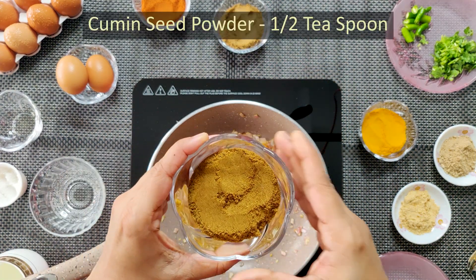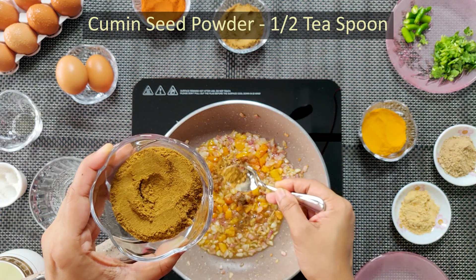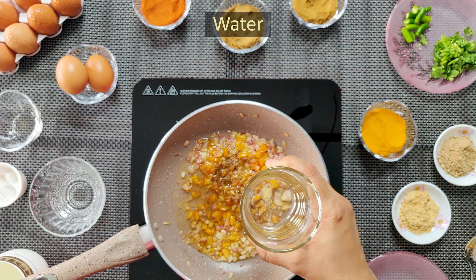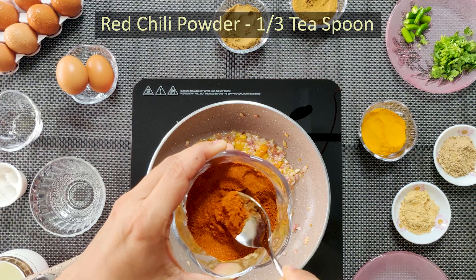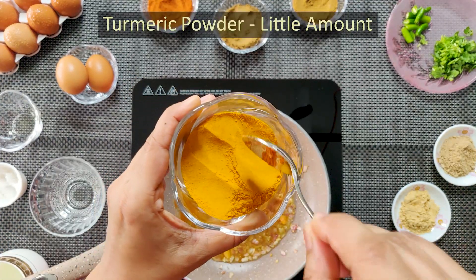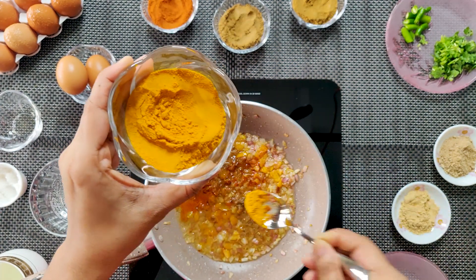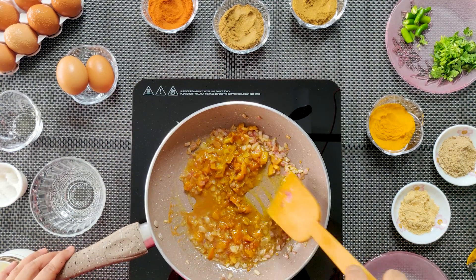એબું સીરા ગોરા હાફ ટિસ્પું શામનનો પાની આટ કોગો ચાતે મશલા ગોલો પૂરે નાજે લાલ મૂરિજ બુરા 1 થાડ કે સ્પૂં. એબું ગોલુદ બુરા ધીટે લામામ મશલા ભૂલોકે હાલકે હાલકા એક્ટૂ નેરે. [Adding spices: half teaspoon salt, water, spice mix, red chili powder, turmeric, and other masala - mix gently.]